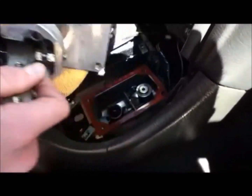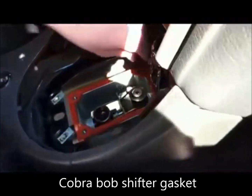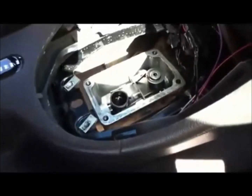Remember there's fluid on the bottom of the shifter, so have a rag ready. If you ever change shifters, this little plastic cup is really important — switch that over to the new unit. Now pull the gasket as well, and we're all done pulling the shifter.